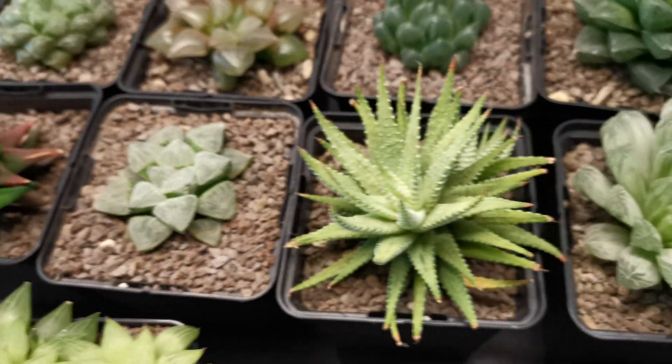Over here we've got a few more things — Echeveria, Crassula. I'll do another video soon where I show you everything properly but I just wanted to do an update and show you where everything was. I really hope you've enjoyed that video — give me a thumbs up and leave some comments down below and let me know if you enjoyed this kind of quick update. Hopefully I'll see you all in the next video, thanks for watching.